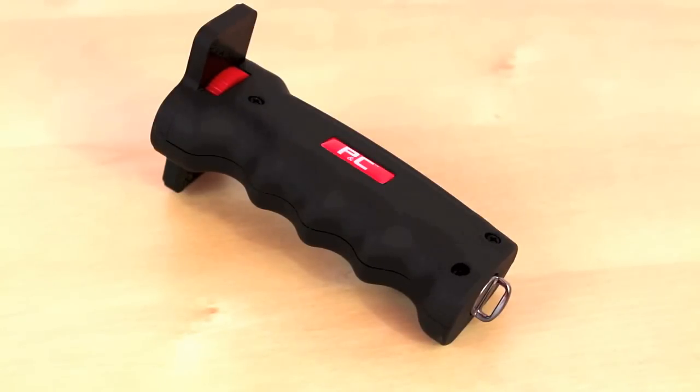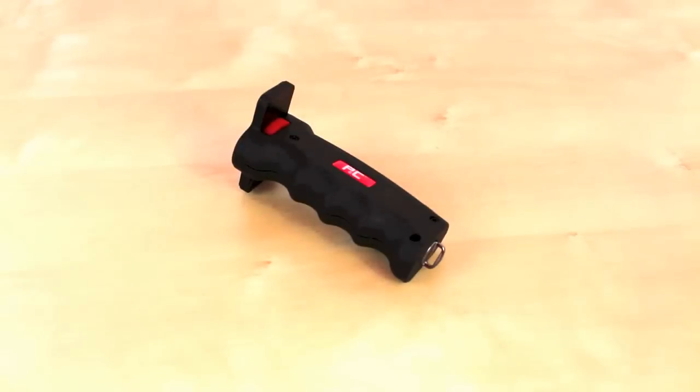This is a grip so you can install it on any kind of camera or camcorder that has a thread to it, and it's going to allow you to shoot a lot smoother than using just your hands. It's very easy to install and works on a wide variety of different devices.